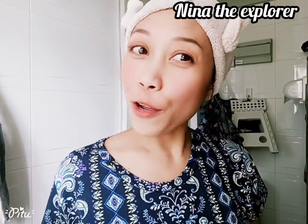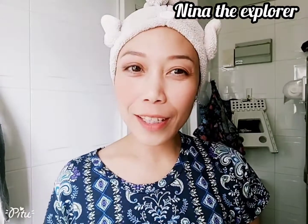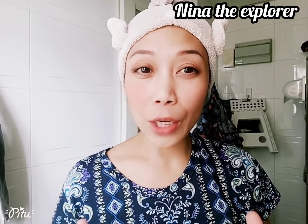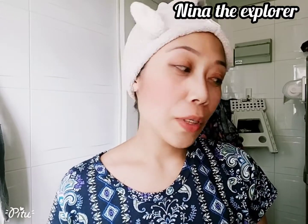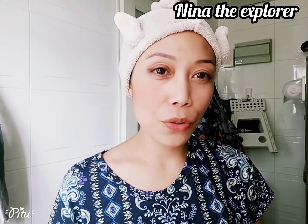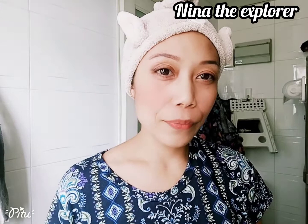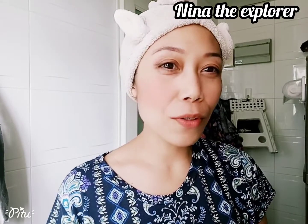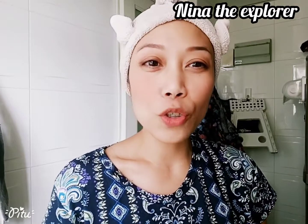Hello guys! Good afternoon and welcome back to my channel, Nina Mixed Pork. So now I'm cooking a simple dish and this is a kangkong, the Chinese kangkong. I just pan fry it with garlic and ginger. Thank you for watching guys. Please do share and subscribe if you're not yet subscribed to my channel.